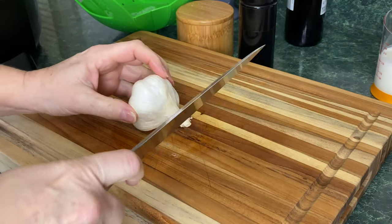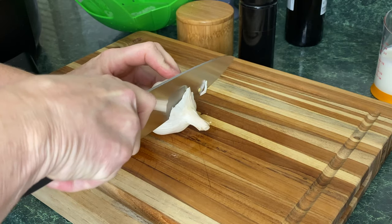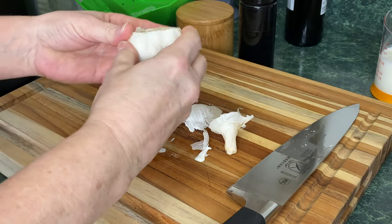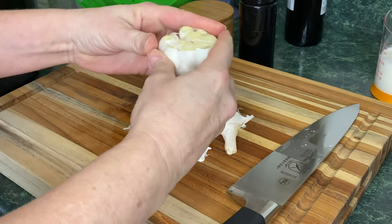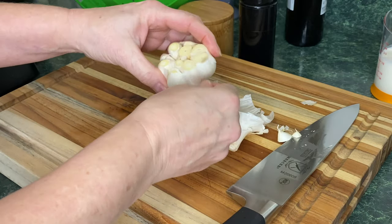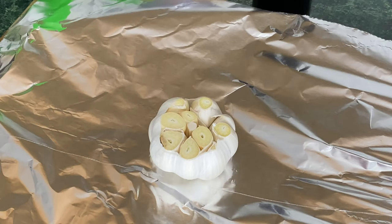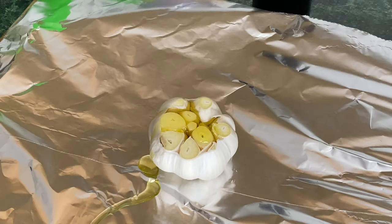Let me show you how I roast garlic. I usually do at least four or five heads at a time, but today we're just going to use one head of roasted garlic. You chop the top off and just take the extra paper — the garlic coating on the outside — just take the excess off. You don't want it all off, just what comes readily off. Next, take a piece of aluminum foil, put that head of garlic right in there, and drizzle a little bit of olive oil on top.